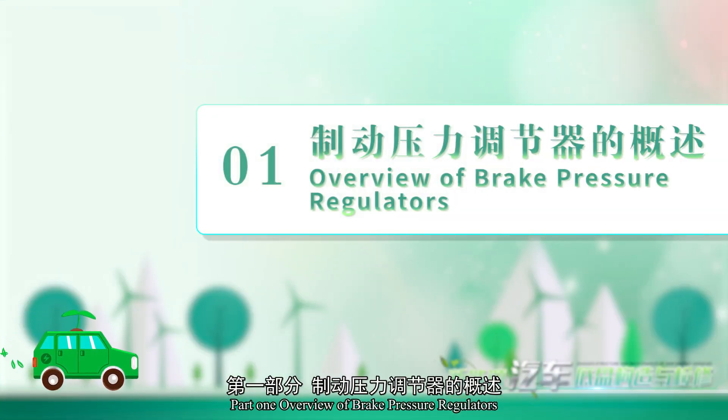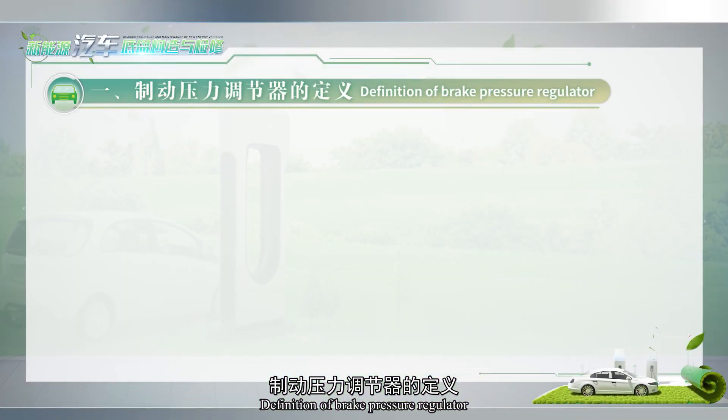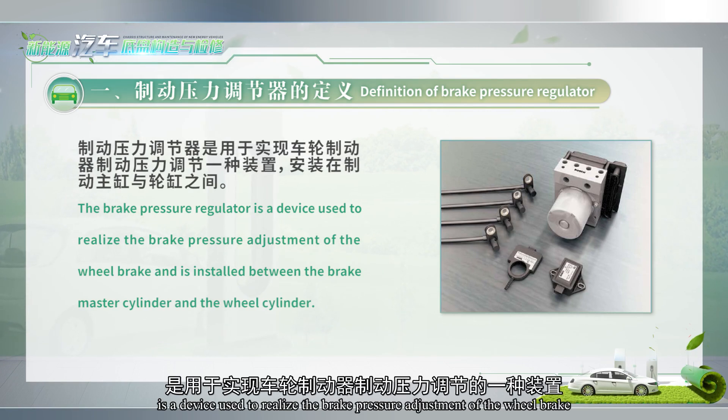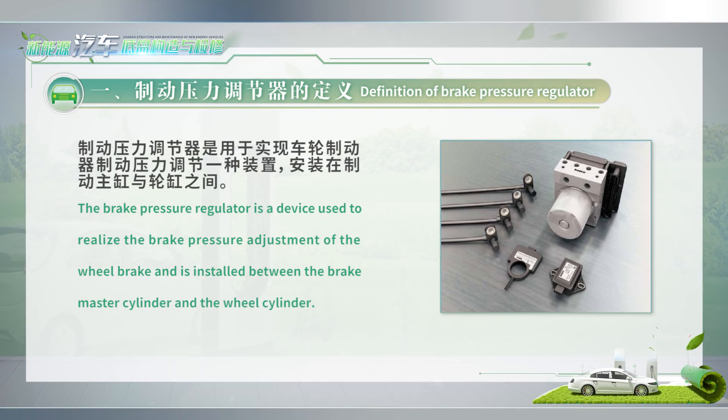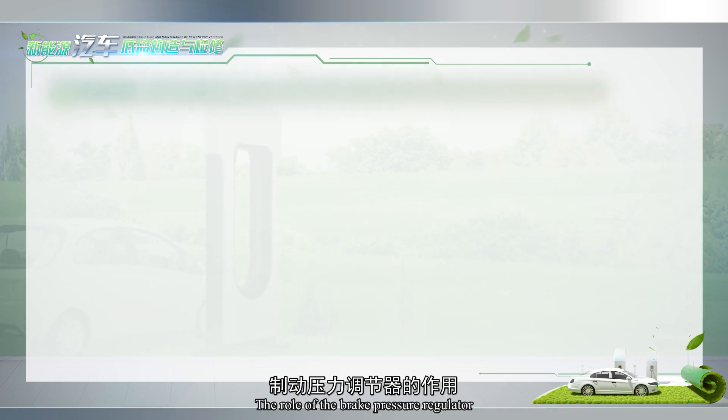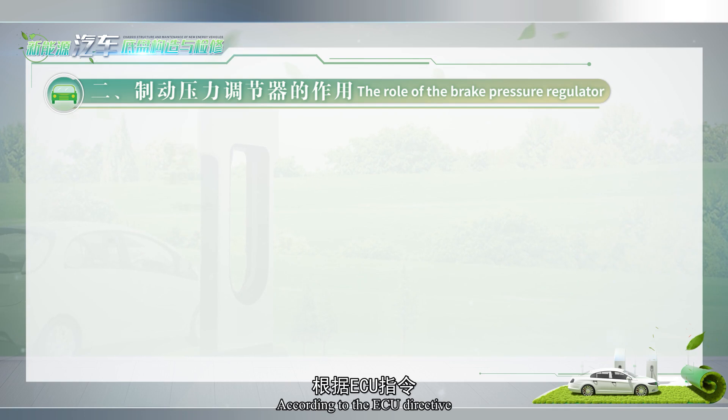Part 1: Overview of Brake Pressure Regulators. A Brake Pressure Regulator is a device used to realize the brake pressure adjustment at the wheel brake, and is installed between the brake master cylinder and the wheel cylinder.